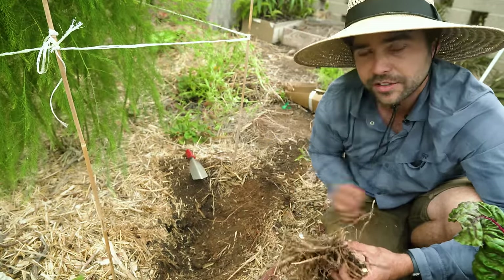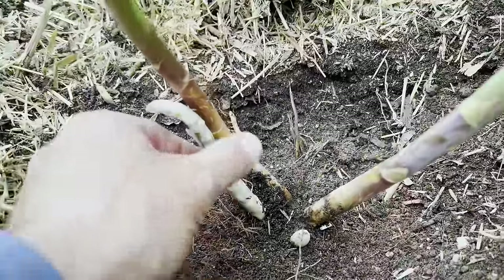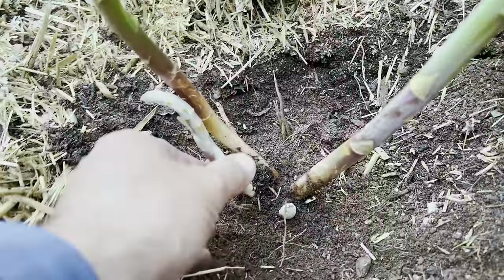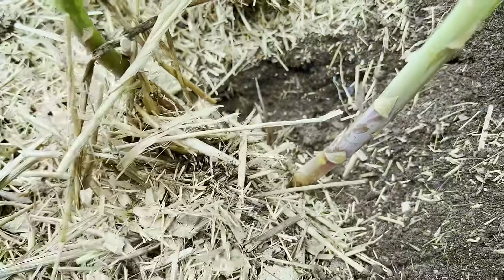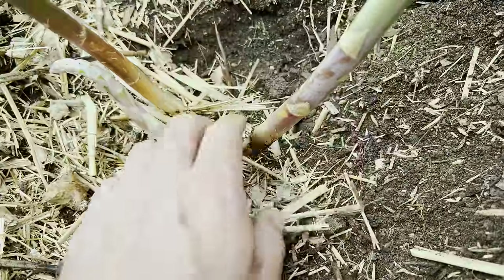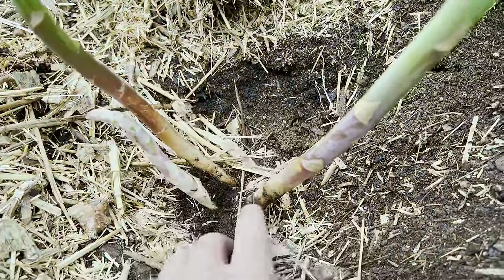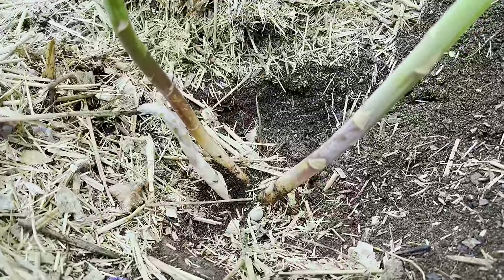I decided to excavate the plant so I could see the root system and show you up close, and it shows something very interesting — this white spear right here. If you've ever heard of white asparagus, it's a delicacy very popular in places like Germany and Austria. Basically, if you bury asparagus underground with straw — devoid of light, just like you would blanch a leek — the asparagus remains white. It's not a special cultivar; it's just an asparagus that hasn't seen the light of day.